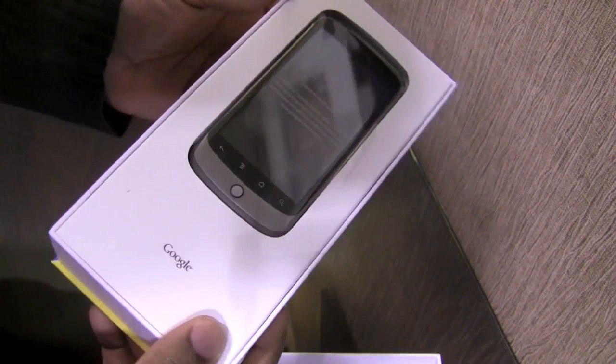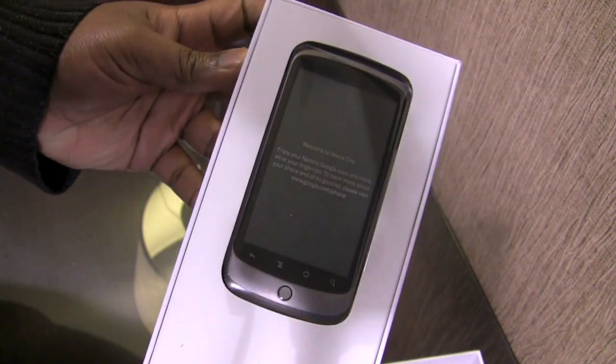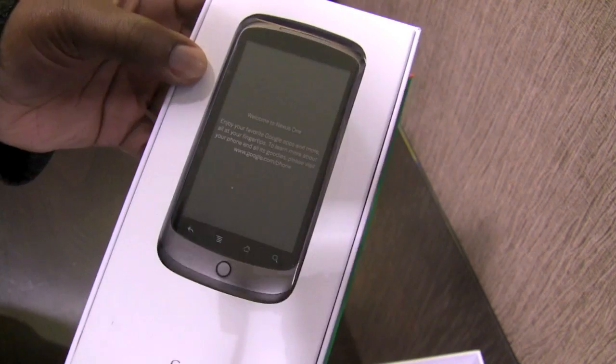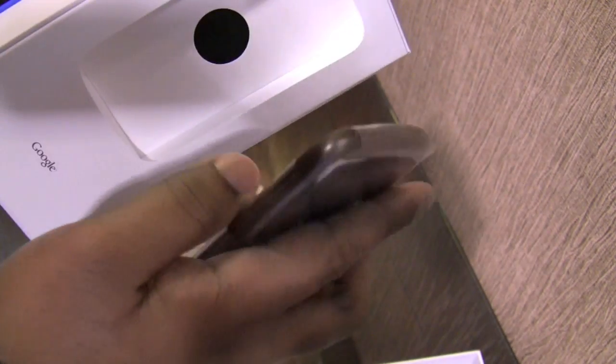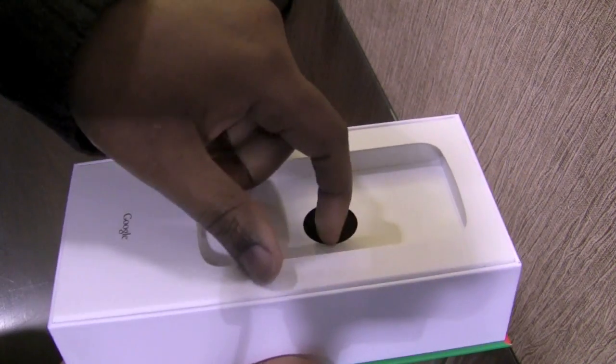As you can see, the top part of the box slides open and you have the Nexus One nestled in the packaging. Very impressive. We're going to take that out of the box right now and set it to the side to see what else happens to be inside.